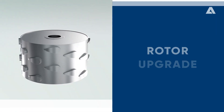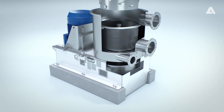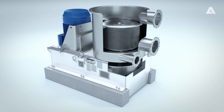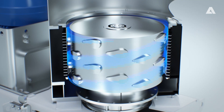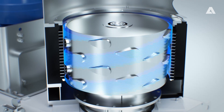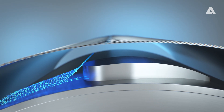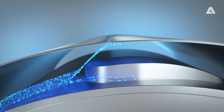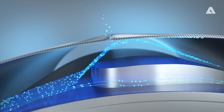With the rotor upgrade to DRAM 400 Dolphin, Andritz presents a highly optimized foil design to maximize your energy savings. The hydrodynamic shape of the DRAM 400 Dolphin foil guarantees excellent pulp fluidization for decreased power consumption at high capacity. The optimized pressure zone provides effective flow distribution over the cylinder surface and therefore reduced energy consumption.